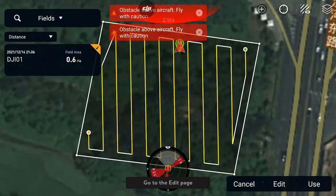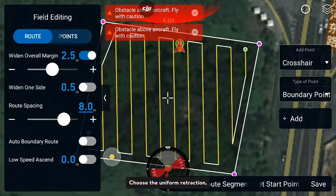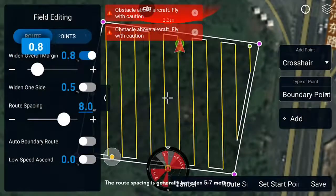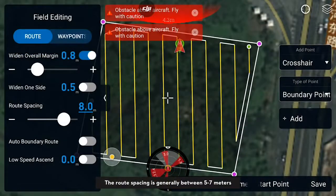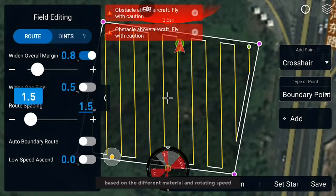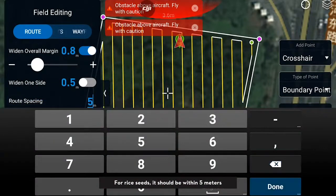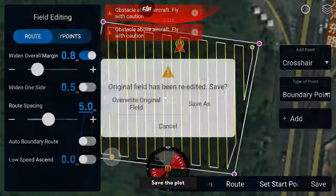Retrieve the plot and go to the Edit page. Choose the uniform retraction and set the obstacle distance according to the requirement. The route spacing is generally between five to seven meters based on the different material and rotating speed. For rice seeds, it should be within five meters. Save the plot.